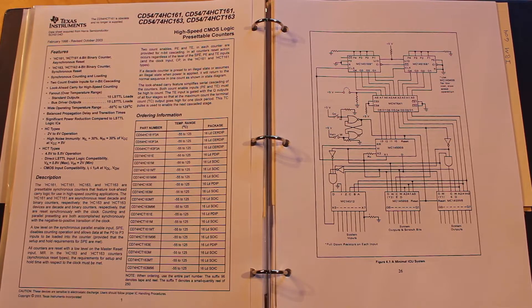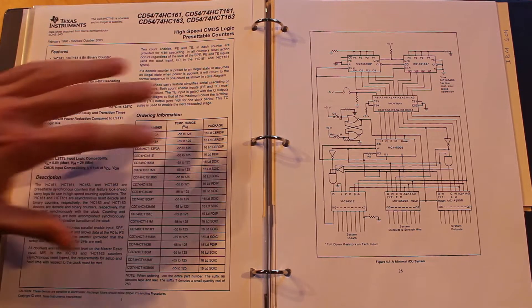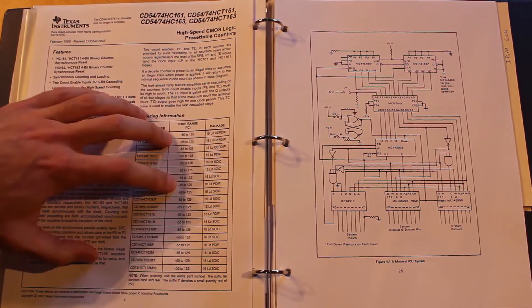The MC14500 handles jumps in a really interesting way — a really inefficient way, I guess. Instead of jumping to a different spot in the program counter, what is far more common in the material I've been reading is to essentially just turn off the input or output register and let the program counter make another full loop. Super inefficient, but it keeps our setup for these binary counters a little easier.